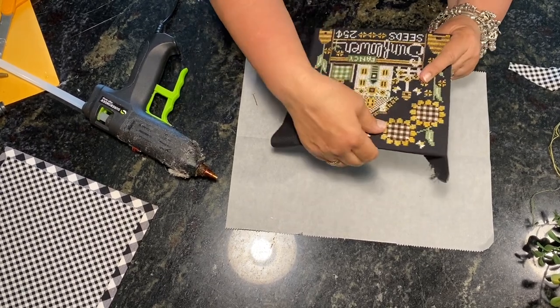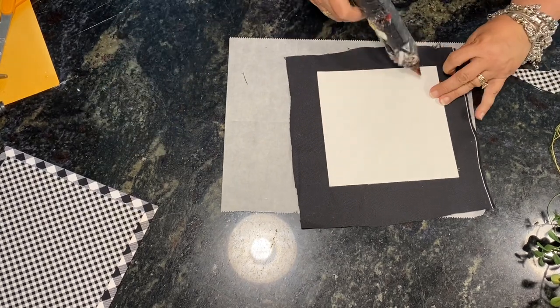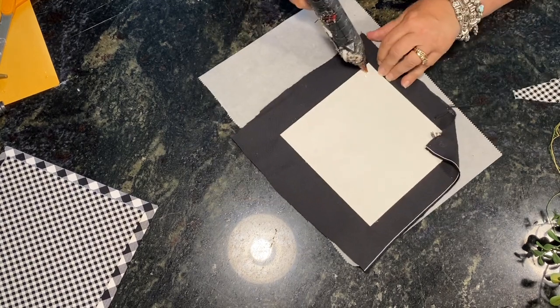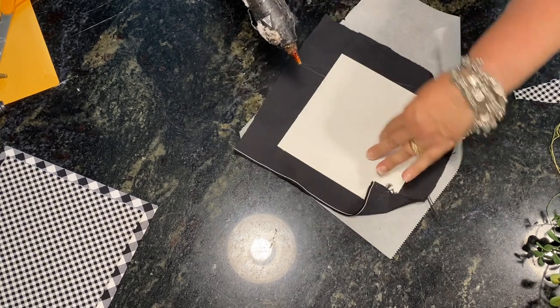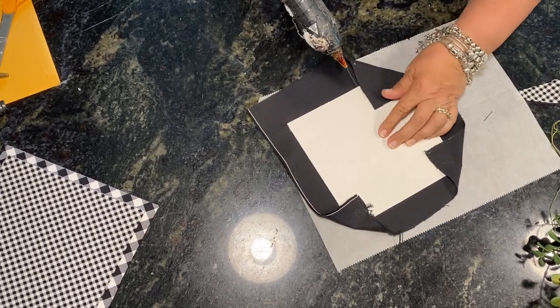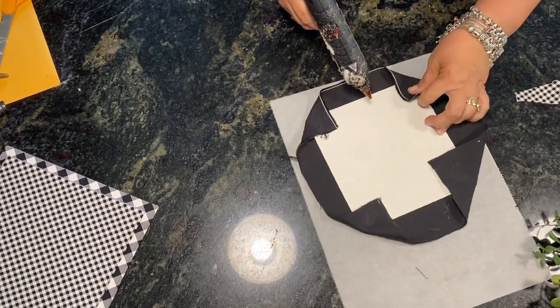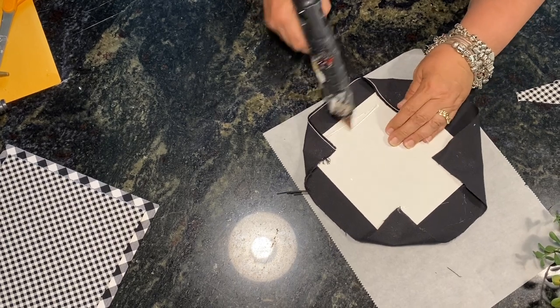We're even — I got it on the first try! We're going to do the corners the same way: tight but not so tight that it pokes through, and make sure they're straight across so you don't get big gaps in the corners. There's all four corners done — now we're going to start on the sides.